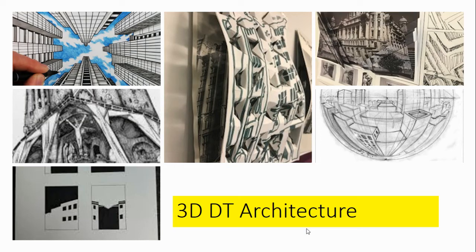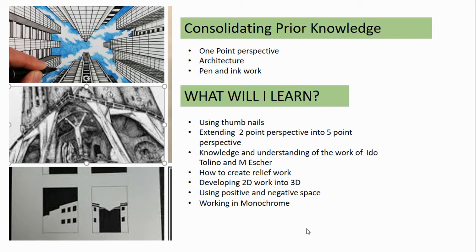The first project students do is architecture. Within the architecture project they extend their drawing ability from two-point perspective up to five. They understand the importance of thumbnail sketches in order to produce final outcomes and they start to work in 2D relief and some 3D work.